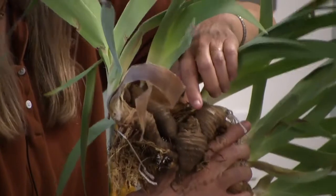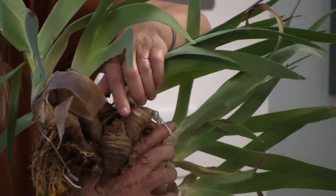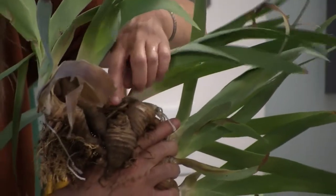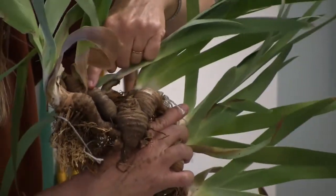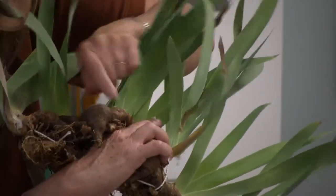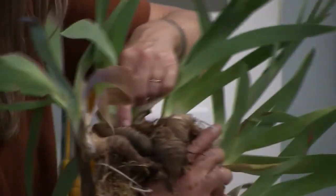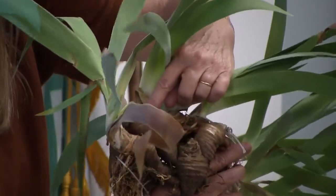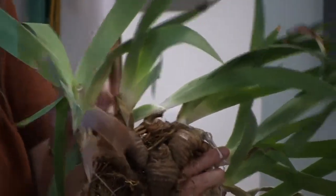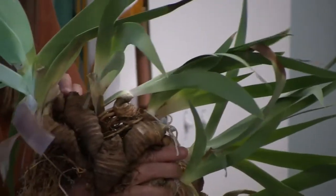Since this is a rebloomer, it's potentially bloomed at least twice this year. This was the mother — it bloomed, sent up two or three new rhizomes. That one bloomed already and sent up two of its own. This shows you the growth pattern of the bearded iris.